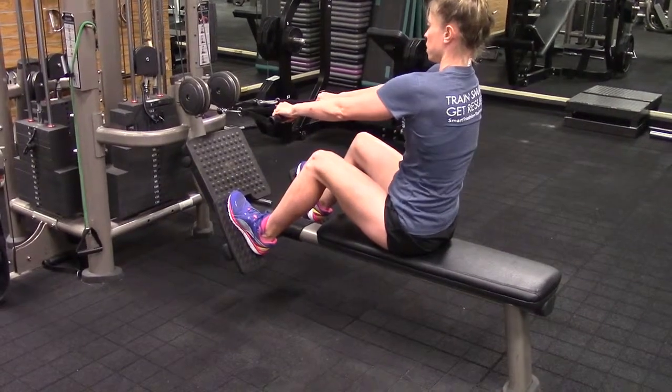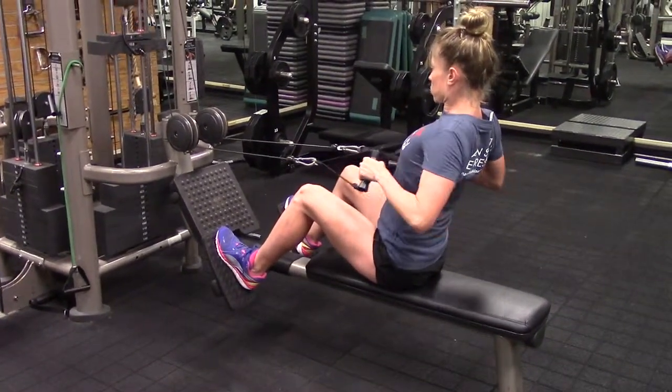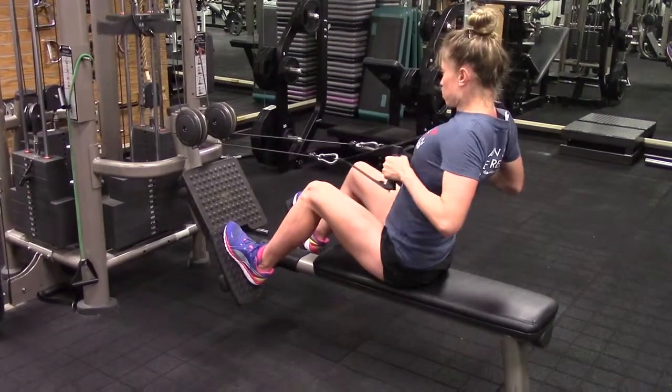It opens up your chest, as we tend to spend too much time bending over and causing shoulder imbalance. This is a great injury prevention exercise — the seated cable row.